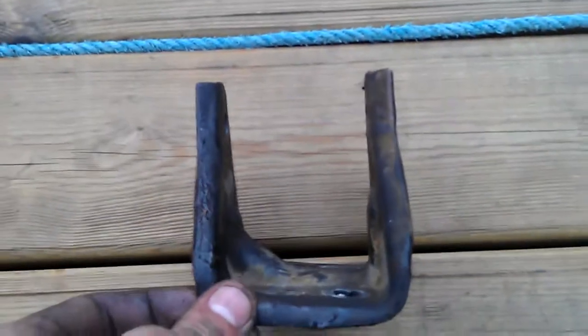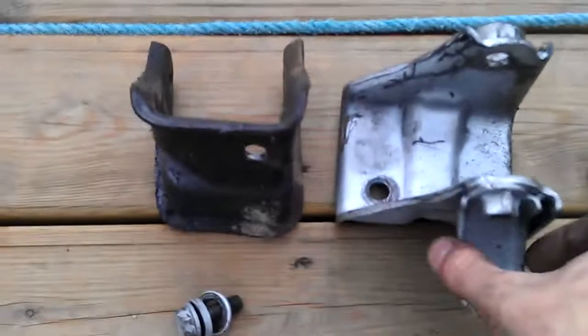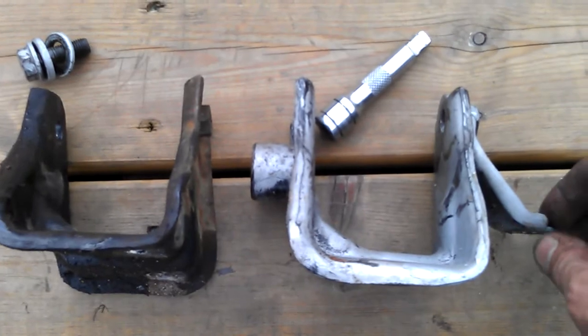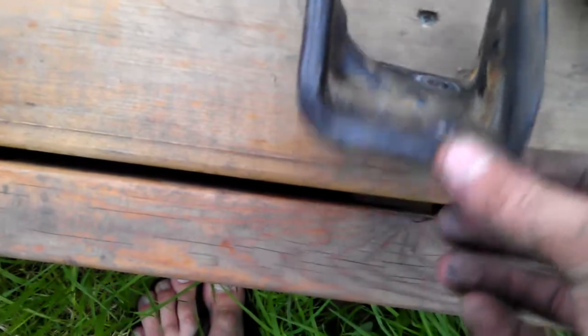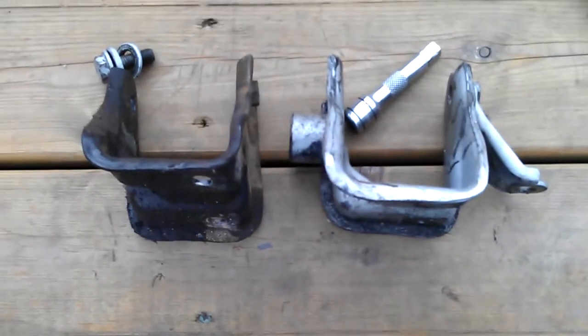This is the EP70 mount — you can notice it's got a slight left kink to it. And this is the EP82 one. There's not much in it, but this one actually sits slightly more to the right than the other one. Once you've bolted it up, it's also got three bolts whereas the EP70 one only has two. Hopefully that'll fix it once I change that.